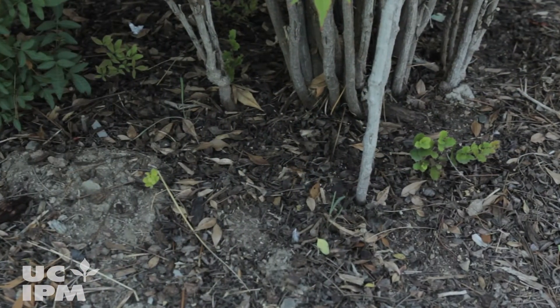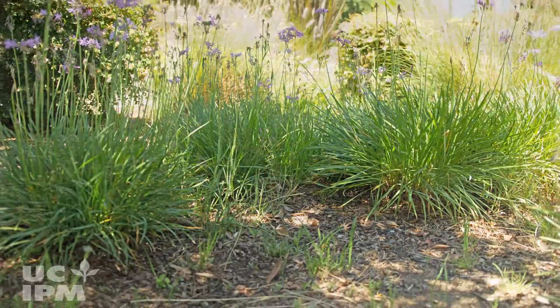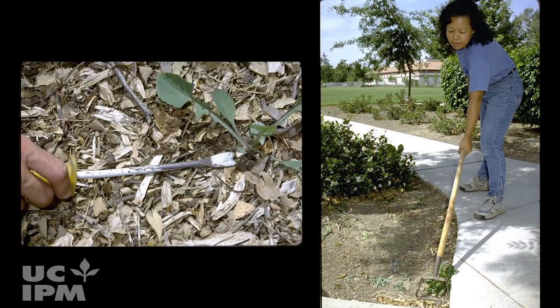Many organic mulches will break down over time and will need to be replaced when they become thin. Keep your garden or landscape weed free by periodically monitoring the mulch for weeds and removing them as they appear.